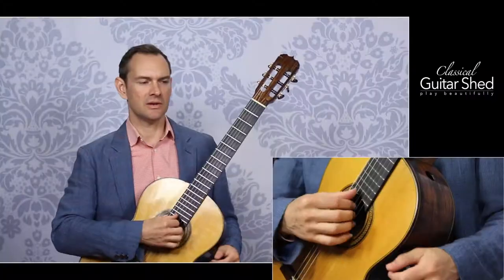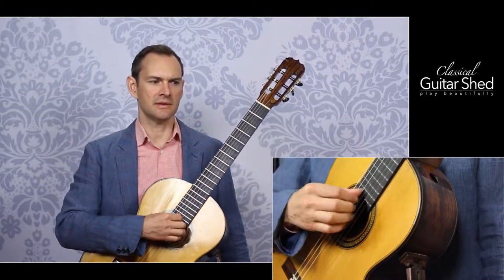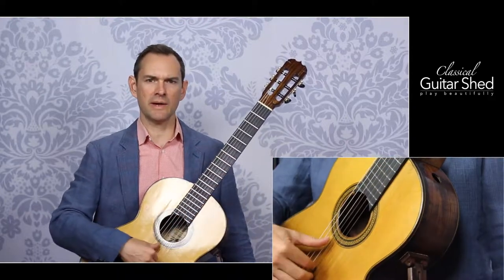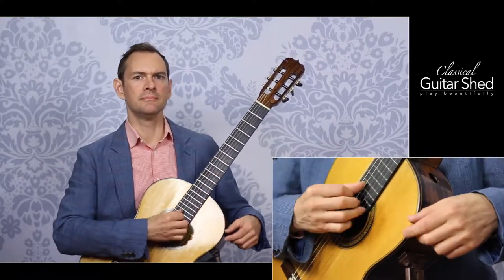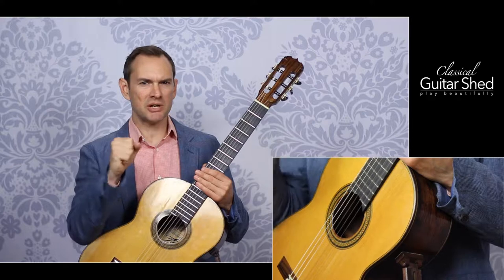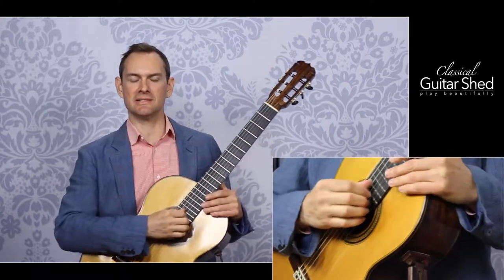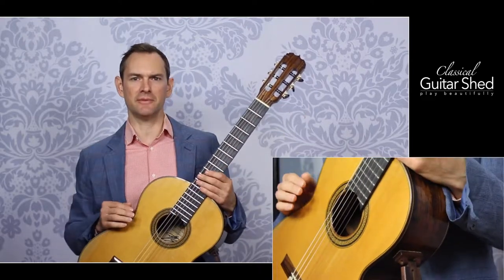So first off, why would you play with nails? What are the benefits of nails? On nylon string guitars, nails allow us to have more control and variation in tone quality. We can have various tones staying in the exact same place on the guitar, or go way back by the bridge and get a very harpsichord-ish or very warm and rich sound. There are all these different things — really punchy, bright sounds. That's what nails give us: this variation. It's also maybe louder and we can project the sound further.